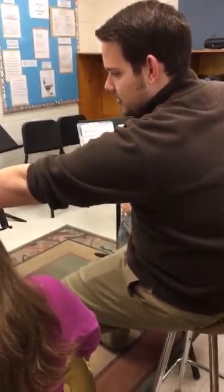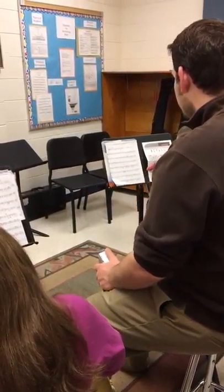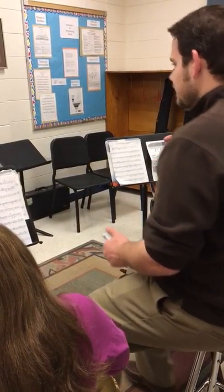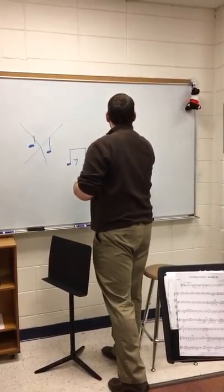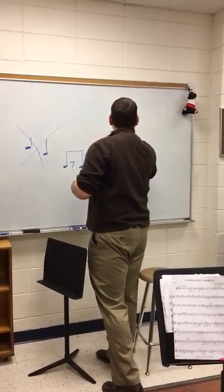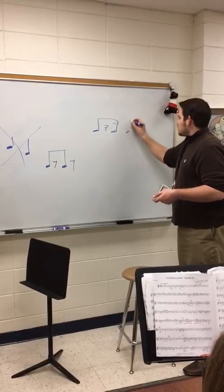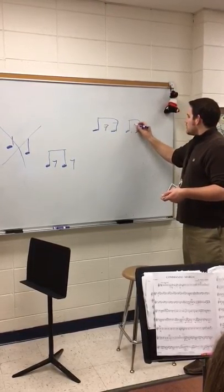So what are you going to do in measure 19 for beats three and four? You guys have what rhythm? For beats three and four, it looks like that. Beat three. And beat four.